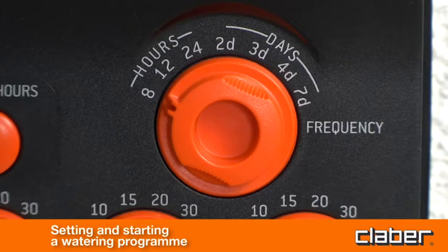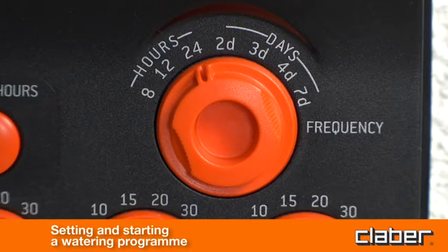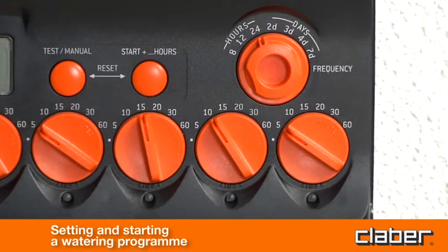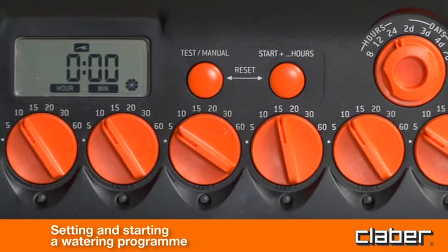To set the watering frequency, turn the frequency selector to the required position: every 8, 12 or 24 hours, or every 2, 3, 4 or 7 days. To start the program immediately, press the Start Plus key button once.